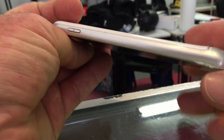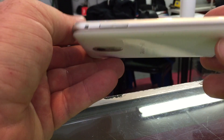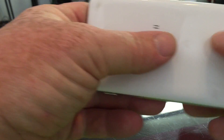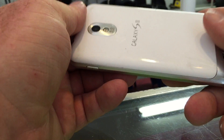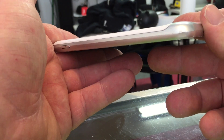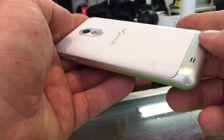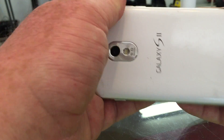All right, so we got another phone here. It is a Galaxy S2. So let's go ahead and bend test this sucker. Why are we bend testing it? Because obviously if the phone bends, it's a terrible device — that is according to Samsung. Here we go.